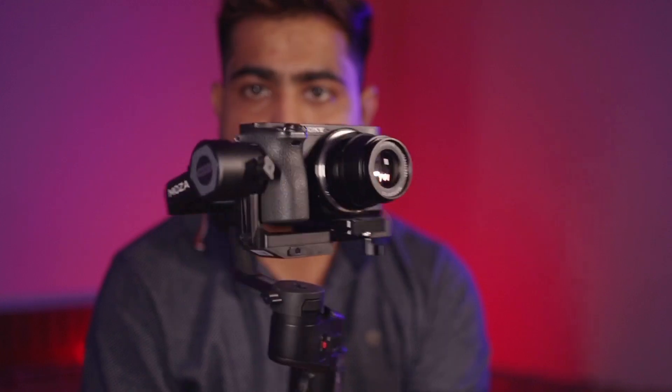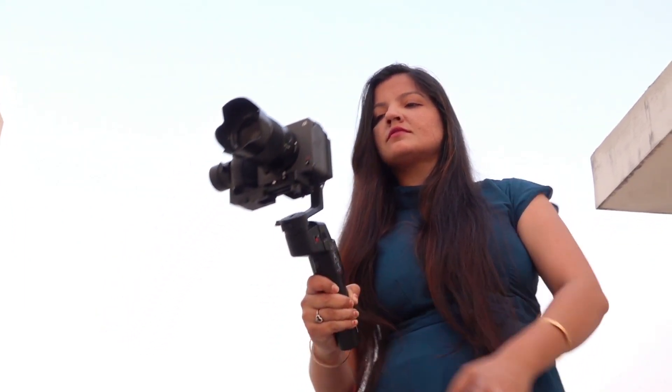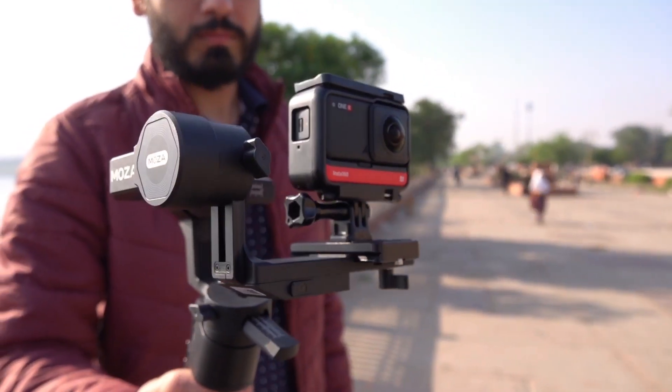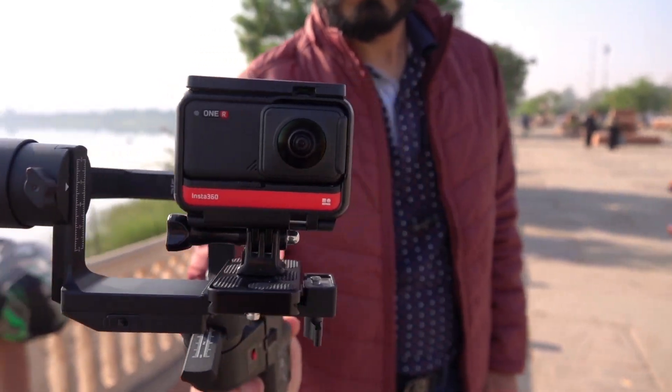So many people were asking me which gimbal to take under 20,000 rupees. I think it's one of the best gimbals for people starting out or vlogging — and for those looking for a gimbal on which mobile, camera, and action cameras can be easily balanced.